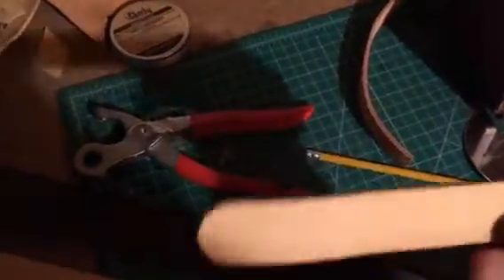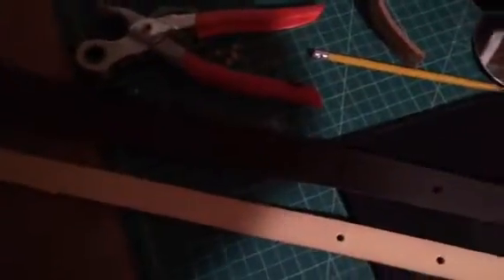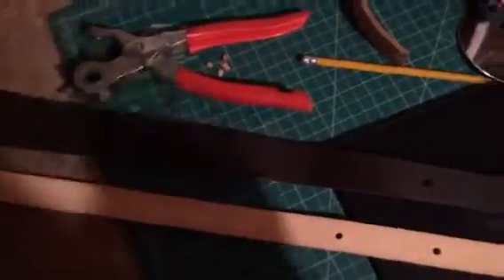And a loop which I've made — a loop which will hold the leather together. I'm going to make two loops actually.